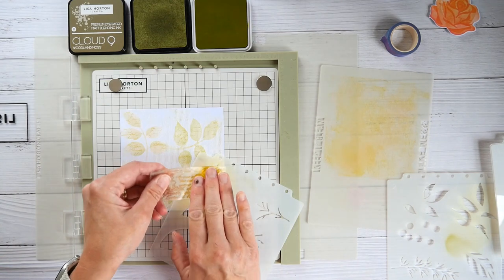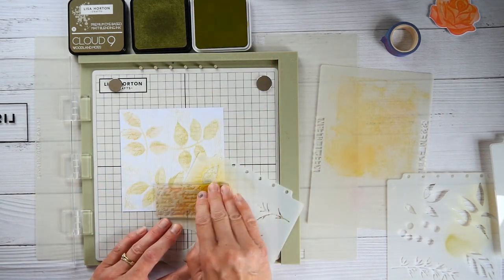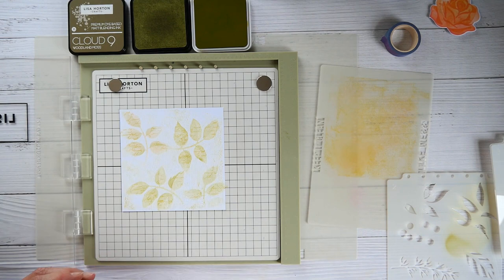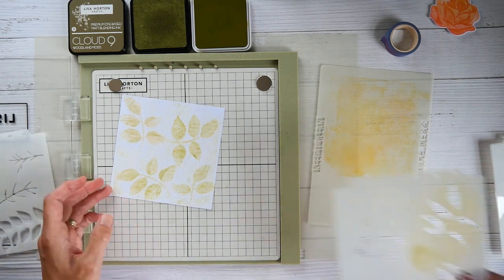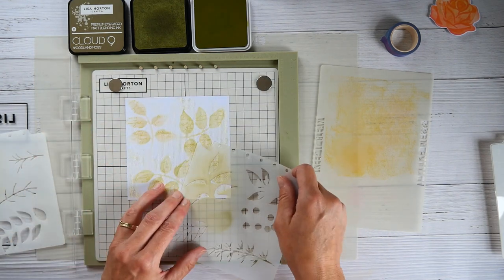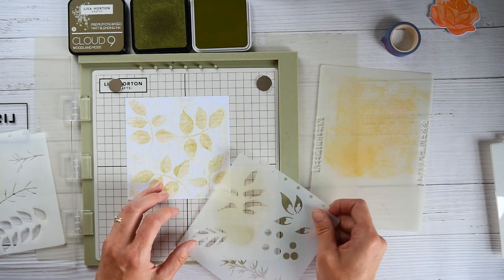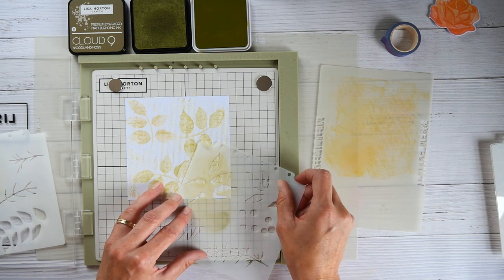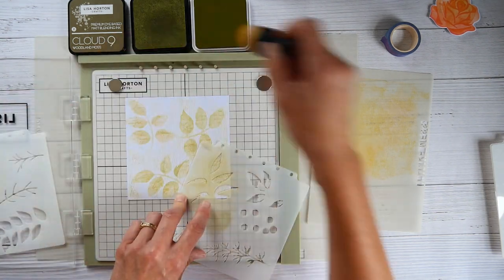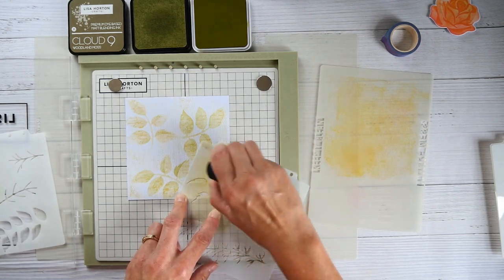I shall come in with my stamping. Now that's a lot fainter — you can see that fits really nice. Now stencil number two, which I need to reverse. And that matches up. I pick up a little bit of ink and put that through. And we have our background done.